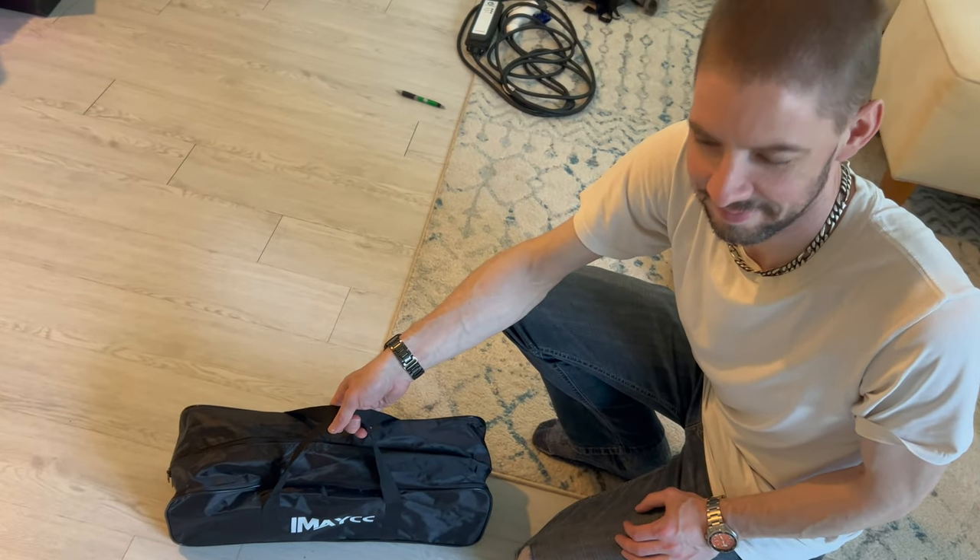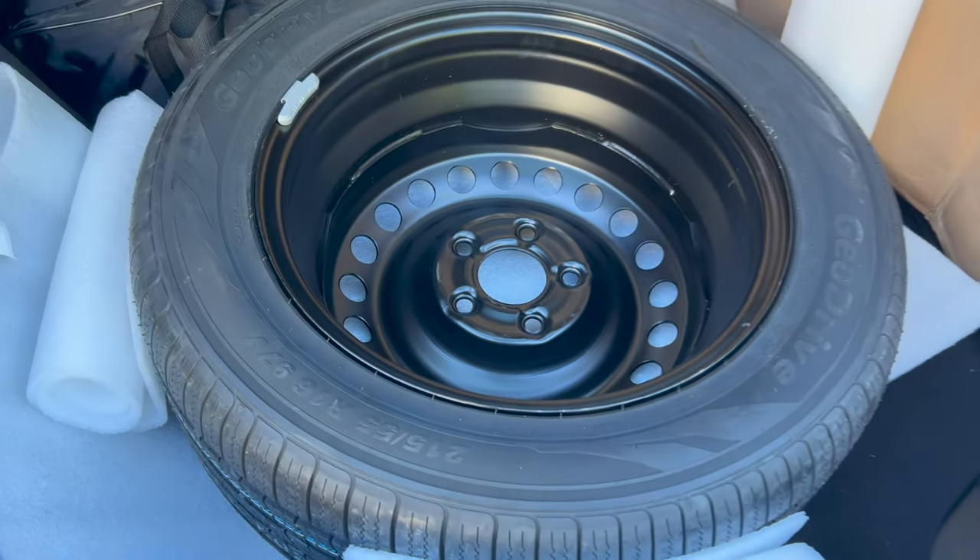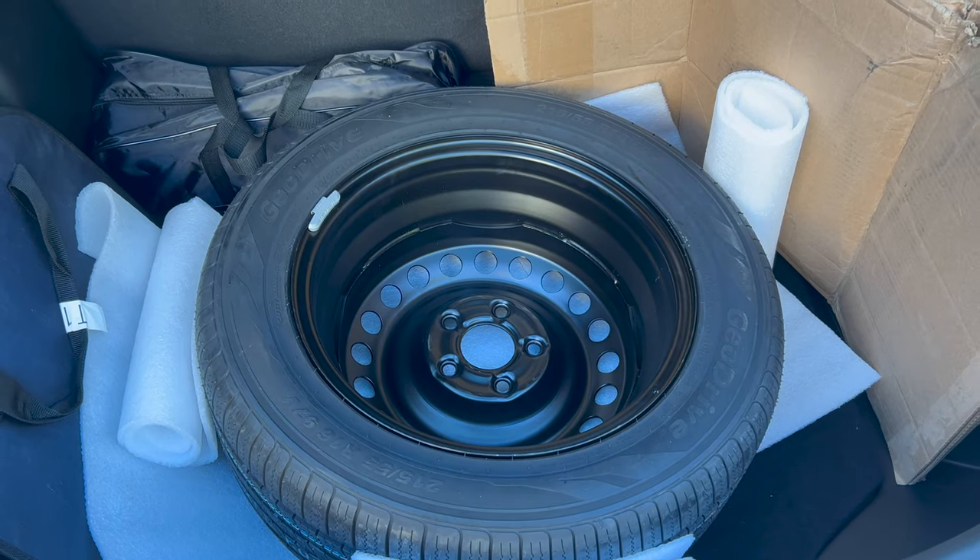You're cute. Weighs about 50 pounds and takes up the entire trunk. Cool, so there it is — the full-size spare and jack kit.